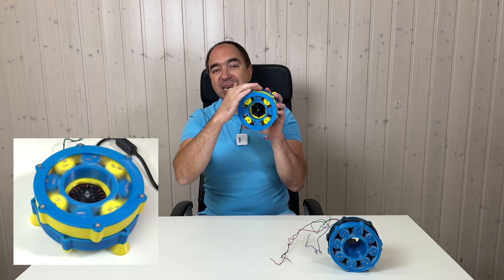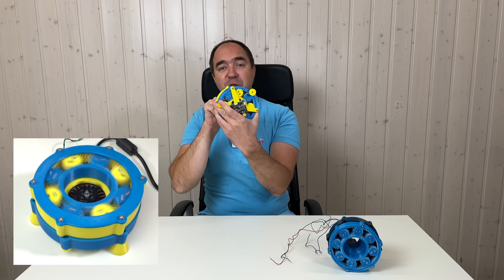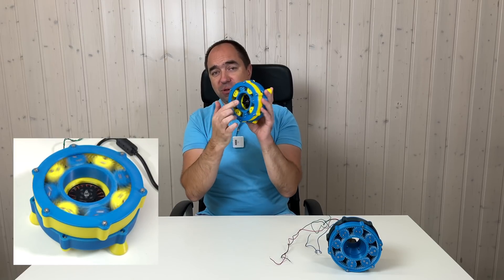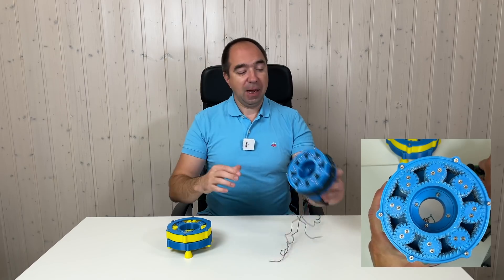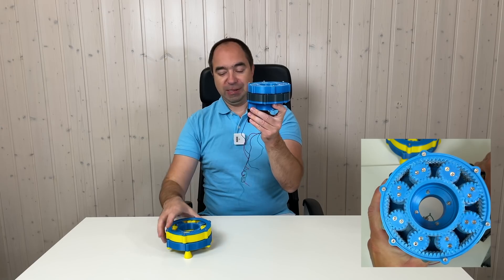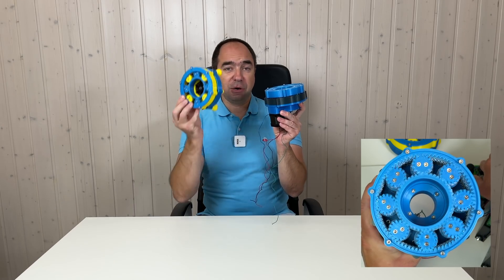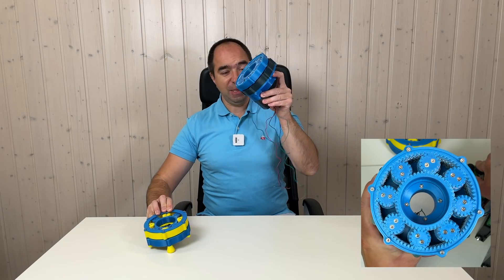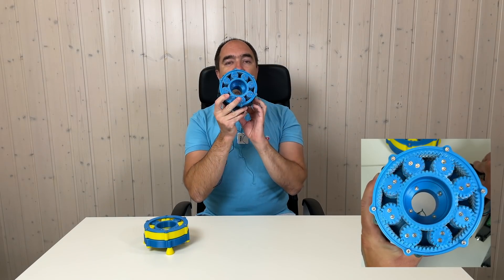Here the gearbox is mostly 3D printed, but the motor and controller are quite expensive — this is a brushless motor and Moteus controller. So in the next iteration, I made this actuator. It's a little bit bigger, it has a high reduction ratio: here it's around 30 and here it's around 100. And I used the stepper motor, so this setup is way cheaper.